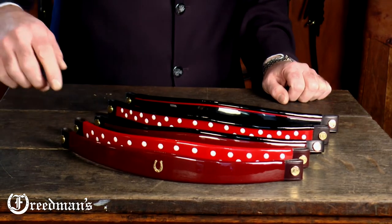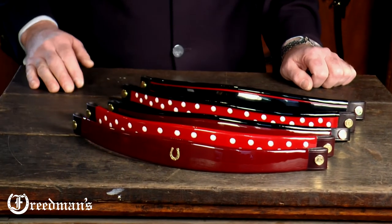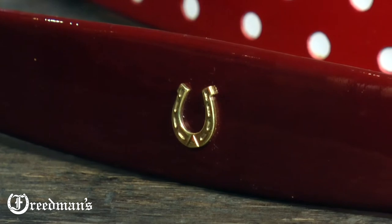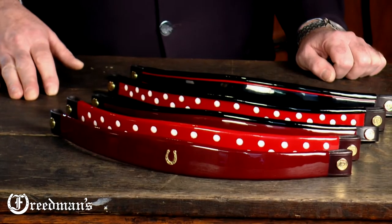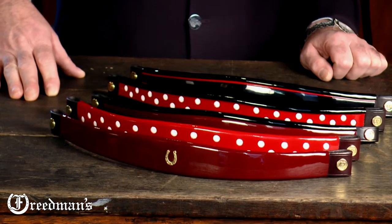Our first brow band is our wide tapered brow band that has a solid brass horseshoe attached to the front of it. This brow band is available in narrow tapered burgundy or dark red and a few other colors as well.